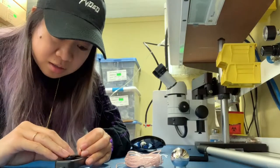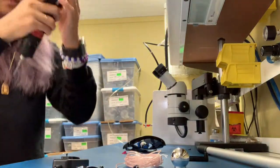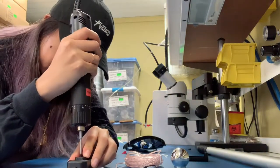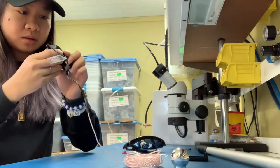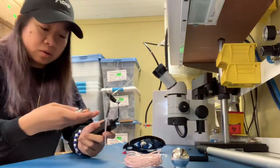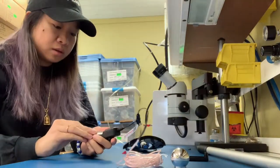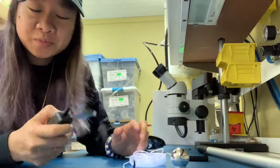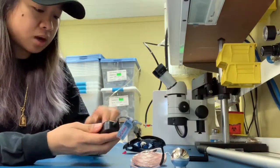All right, so this has to stay on. I should probably put the batteries back in to make sure it still works. Yeah, still works. I'm a little stupid. All right, I'm gonna go turn on the air pump for this and let's get started.